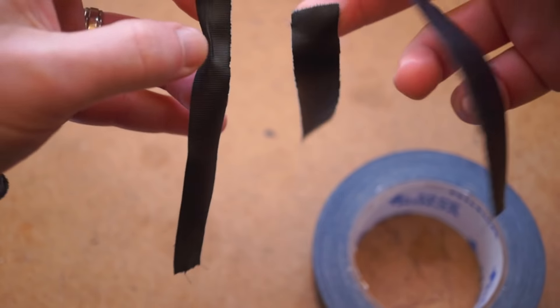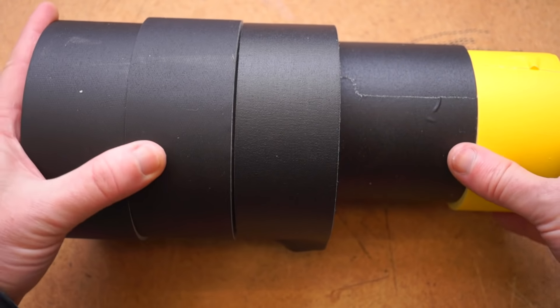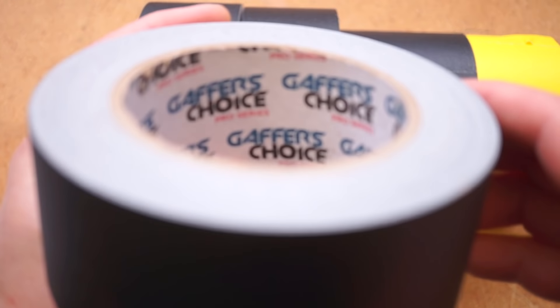Unfortunately, I've come to realize that not all gaffer tapes are created equal, so there's a chance that you've tried a so-called gaffer tape that hasn't lived up to the hype. I'm going to show you what that looks like, but first let's lay out the brands we're talking about here and why I chose them.